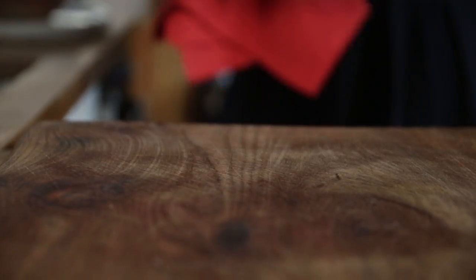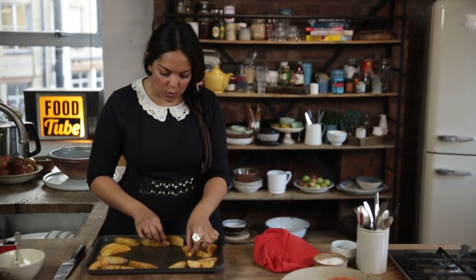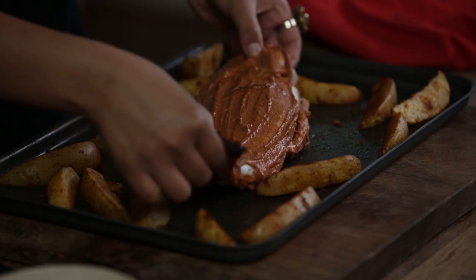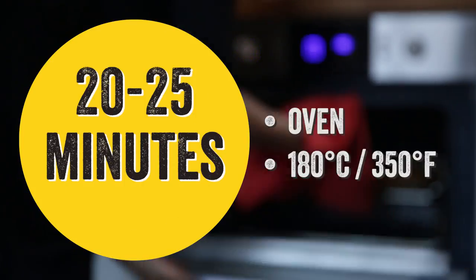Right, so these wedges have been in for 10 minutes and the fish has now had around 20 minutes to marinade. All we're going to do now is place the fish straight in here. That goes in for a further 20 to 25 minutes — you want it all nice and crispy.